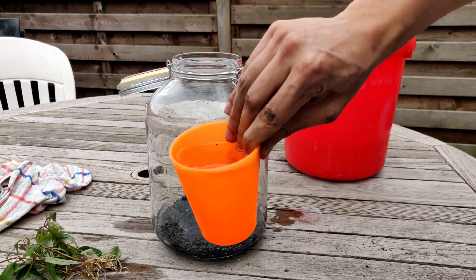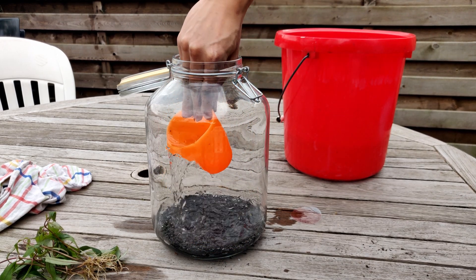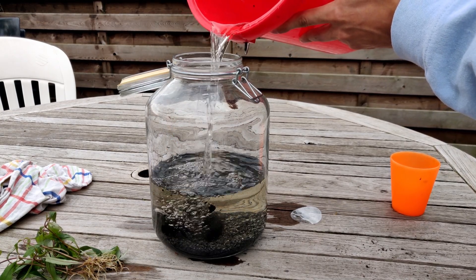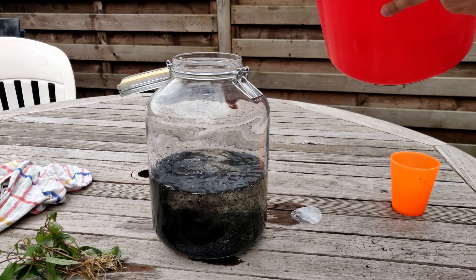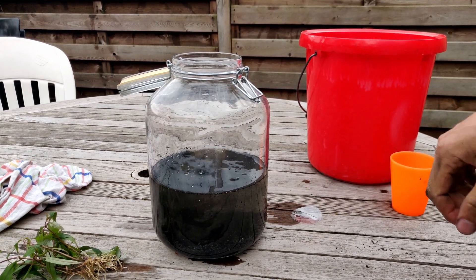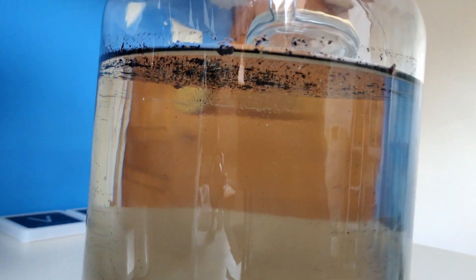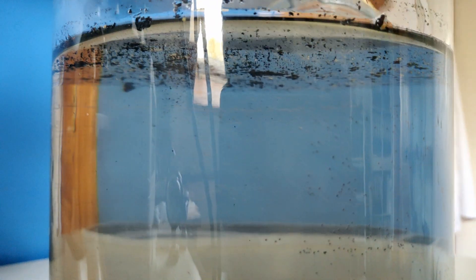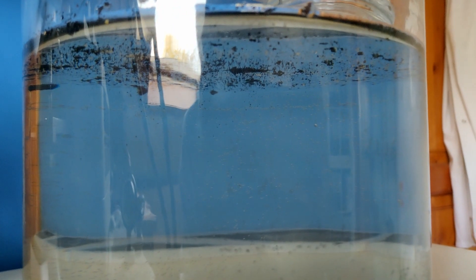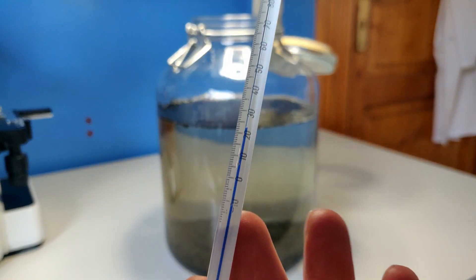Now I'm going to put in the pond water, also with a cup, so it doesn't disturb it too much. That's the charcoal you see. The water is much clearer right now, though it still has probably charcoal on the top. I'm just going to let it settle — it will probably clear up in a few days.